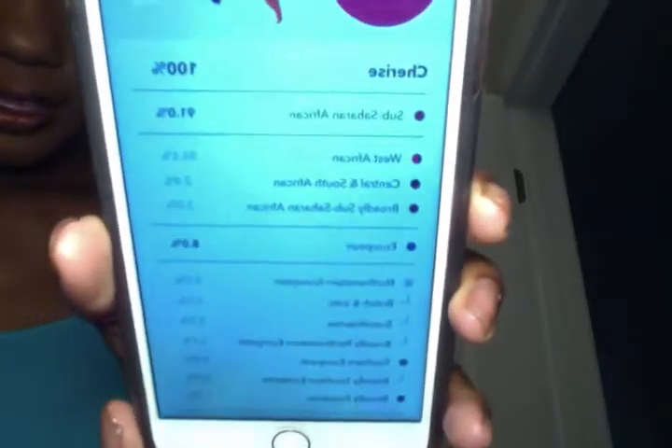Moving on to the European section — 8% European is the big picture. Breaking that down: 6.2% is Northwestern European, which is further broken down into 2.5% British and Irish, 0.5% Scandinavian, and then 3.1% broadly Northwestern European. Then I have 0.8% Southern European, and then 1% broadly European — they don't know where exactly, they just know the DNA matches up with people of European descent.